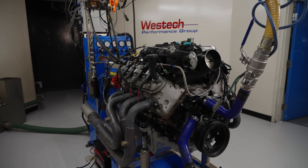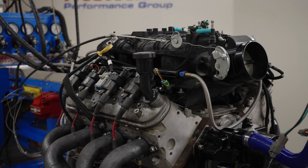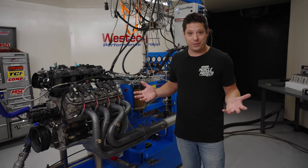I'm Evan with Hemmings and today we're at West Tech to dyno a 4.8 liter Gen 4 GM Vortec truck engine, or as most of us call it, an LS.